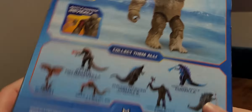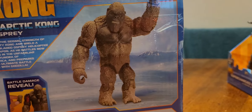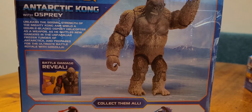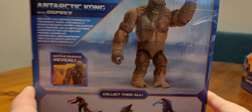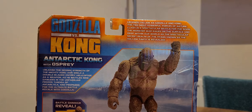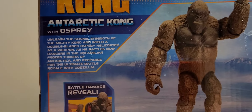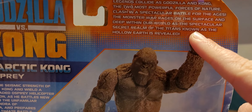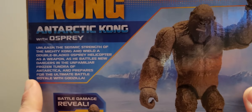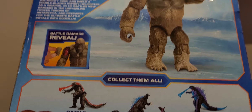On this side, Godzilla vs Kong. On the back, we have a couple of mini-bios — I think that's the generic bio that's on all the figures, and this is the specific bio for the Antarctic Kong figure. We've got a little picture of the figure and all the others in the set.